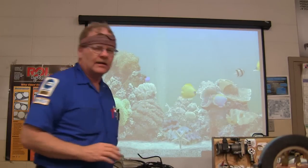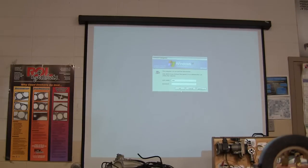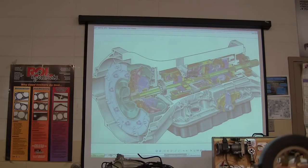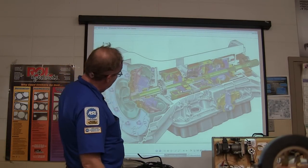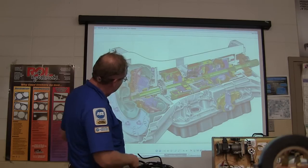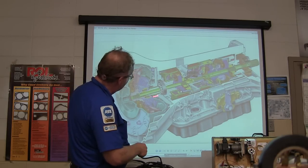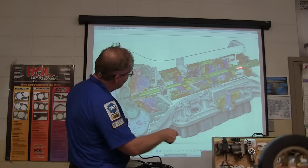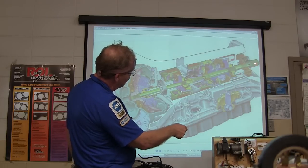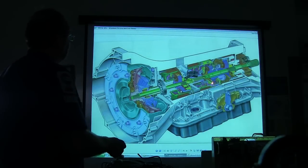What the stator does is it redirects the fluid so you can get the maximum amount of help. In other words, the fluid is actually going to change direction so it's hitting the turbine with a maximum amount of force, and it begins to turn that. As this picks up speed, it overcomes this. When you've got it in gear and this is locked, this is going out to your drive shaft. And see all these clutch packs in here?